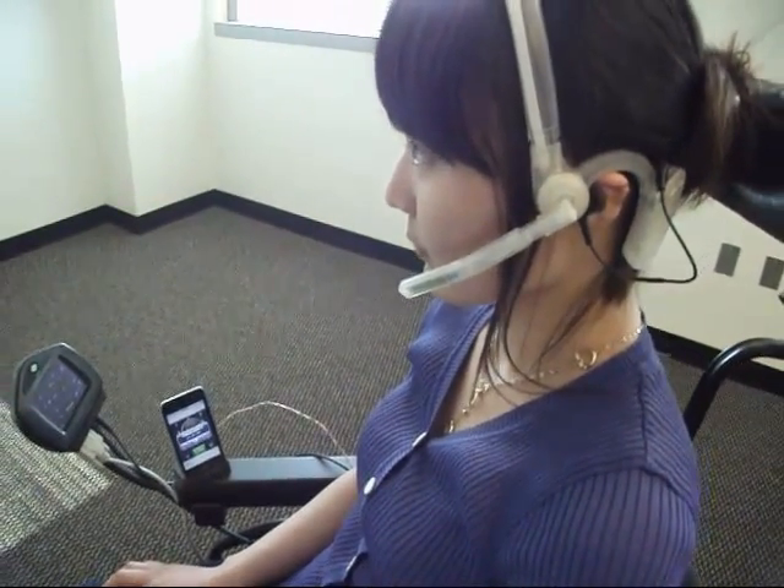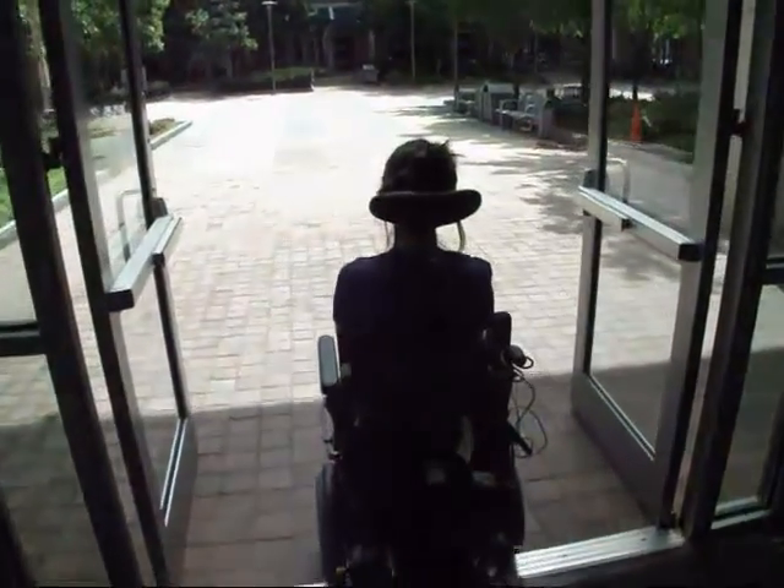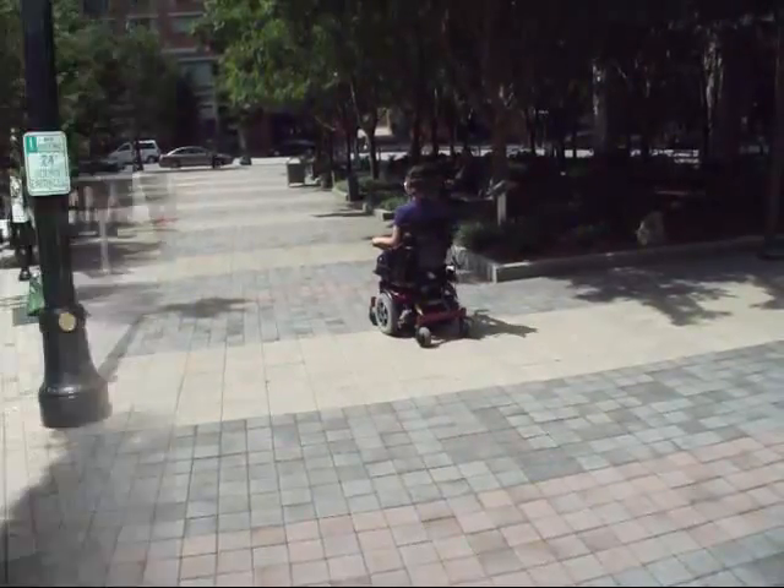She can also use her tongue to dial numbers and make a phone call to a friend. Now she is driving a powered wheelchair, and she can easily go outside of the building using the tongue drive system.